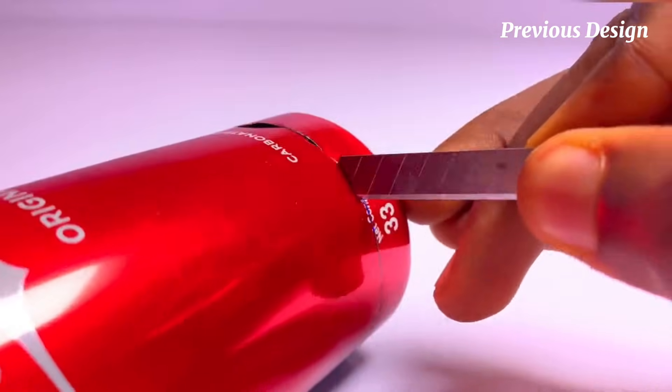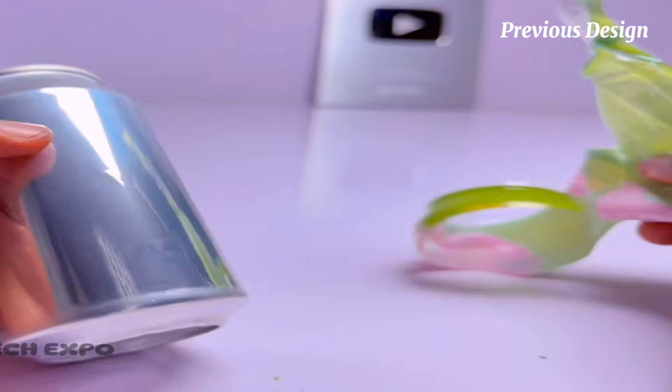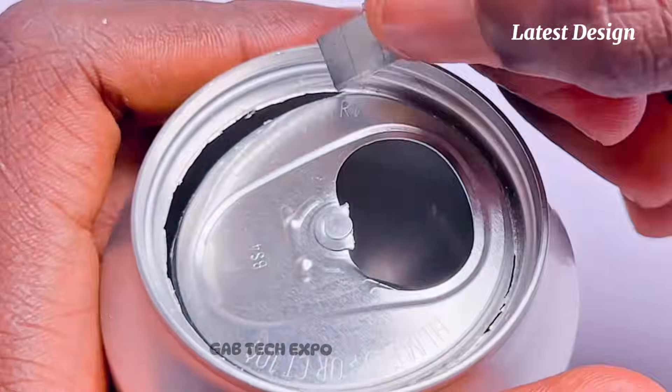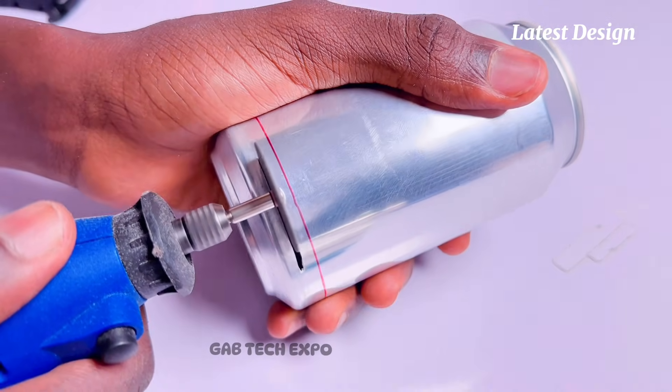Starting off with the first model, what you may notice is that I decided to use a much narrower soda can for its housing, as opposed to this model which has a much wider diameter and a bit shorter height. And that's because of their various designs, functionality, and abilities, which you will get to understand shortly.